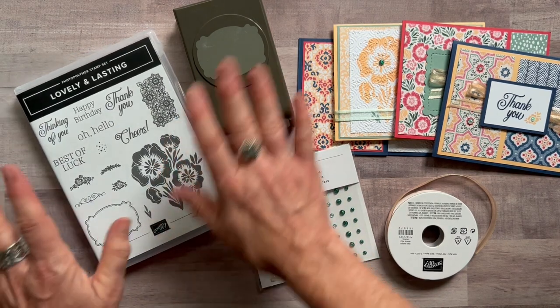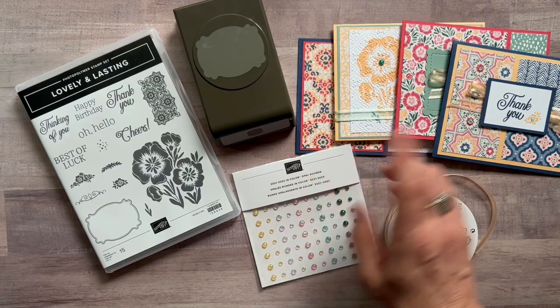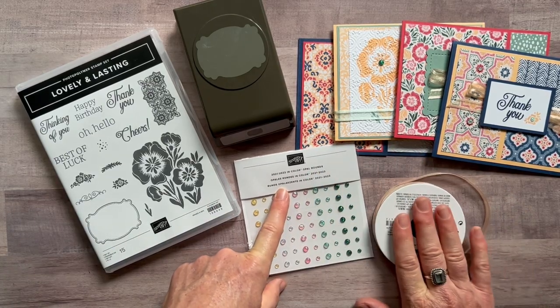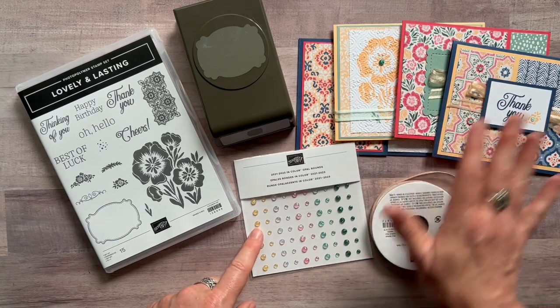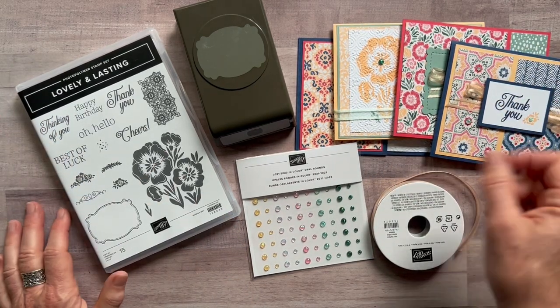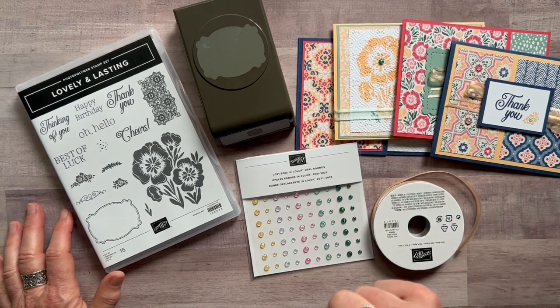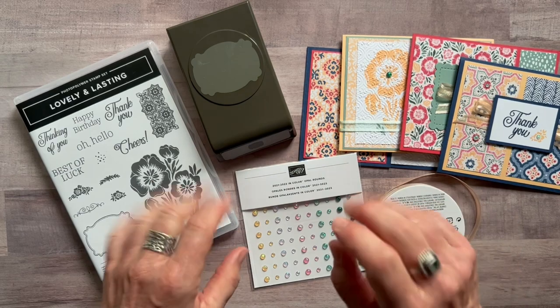Option number two is always the deal if you already have the punch and the stamp set. Go ahead and get option number two — you get your quarter pack of designer series paper, the opal rounds, the full bolt of ribbon, all the parts and pieces to make two of each of these cards so eight cards total, plus the PDF tutorial. Option number two is $33.